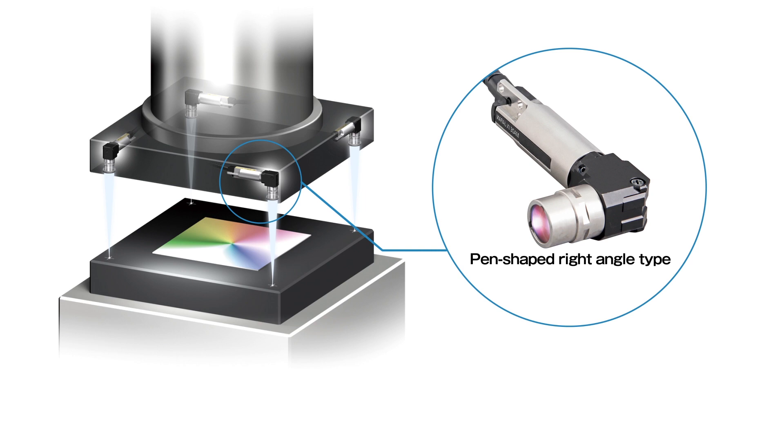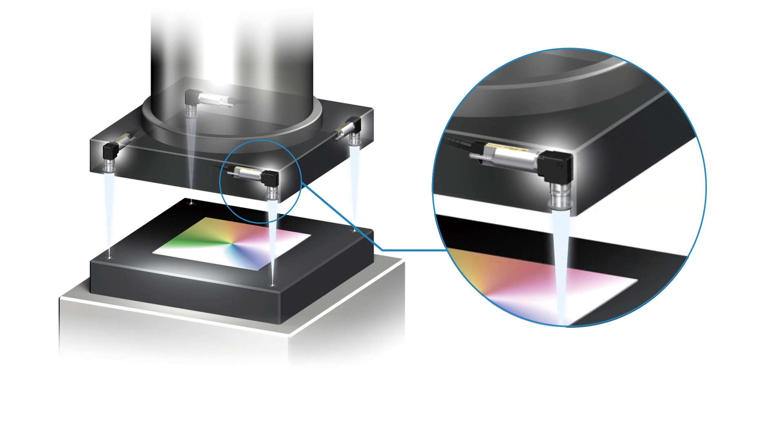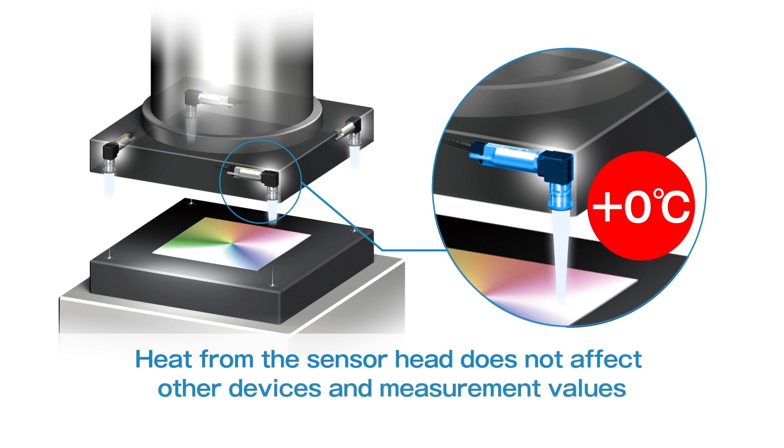Low-profile right-angle sensor heads can be installed in height-restricted spaces. The sensor head has no electronic parts or indicators that generate heat, so heat does not affect other devices or measurement values.